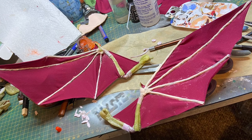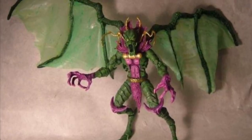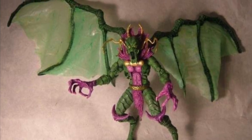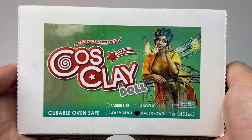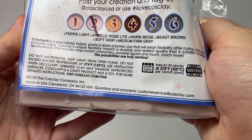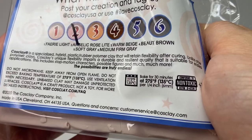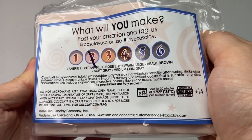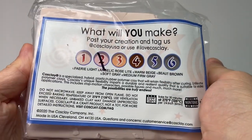I did consider using latex, but I used latex in my custom of Annihilus from over 10 years ago, and unfortunately latex rots away over time. To sculpt over the wire of the fingers I used Cosclay — I'd never used this material before, but while Googling around for flexible clay options and seeing what other creatives were doing on social media, I decided to give it a try. When baked as directed on the package, Cosclay remains flexible, so that's a really useful material.